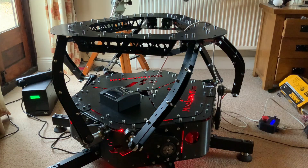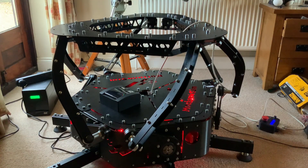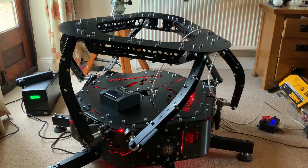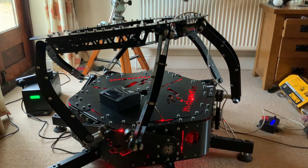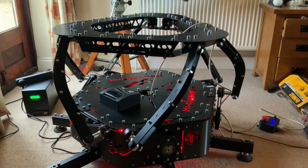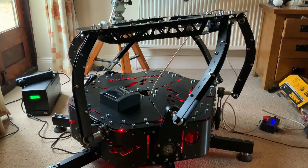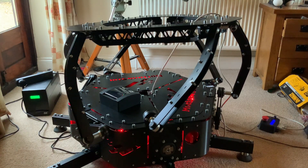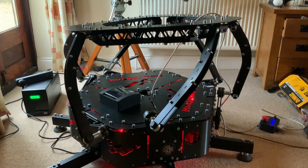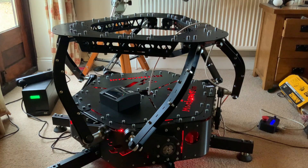That's servo motor number one, and that's me controlling it through a dashboard application on my computer — all the way down, all the way up. Notice how fast it can move as well, which I find really interesting. Actuator number two should be the one closest to the camera. I'm shaking it by dragging my mouse cursor backwards and forwards — it shows the responsiveness. I'm able to control it through my computer, and then back to the center position.